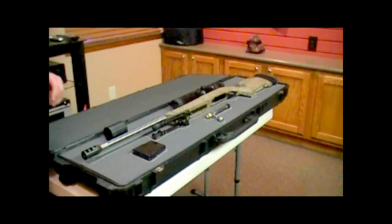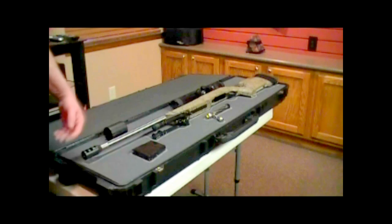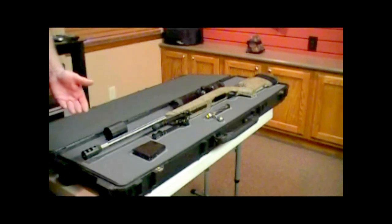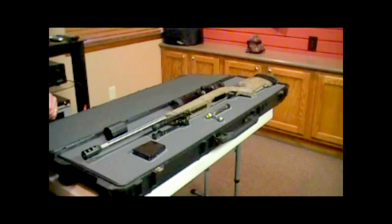You want to organize your case up front first — decide where you want to put everything. I've left some room here for an additional magazine on each side for the future. Also, if you want to put in a cleaning rod, that can go in underneath the first layer and against the second layer. So you want to get all the pieces in there.